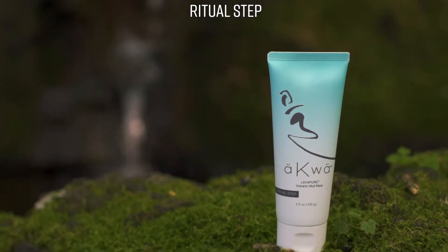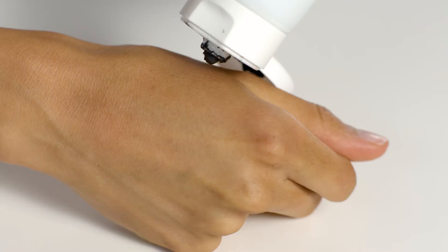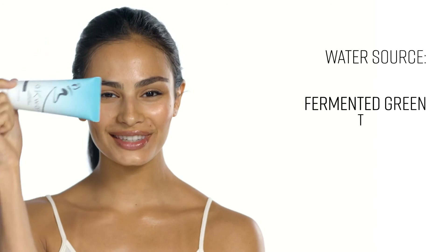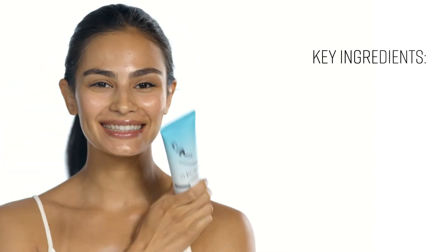Like the geothermal waters that rise from volcanic beds, LavaPure renews, refreshes, and energizes your skin's appearance. Volcanic properties pull toxins to the skin surface for a purifying experience.